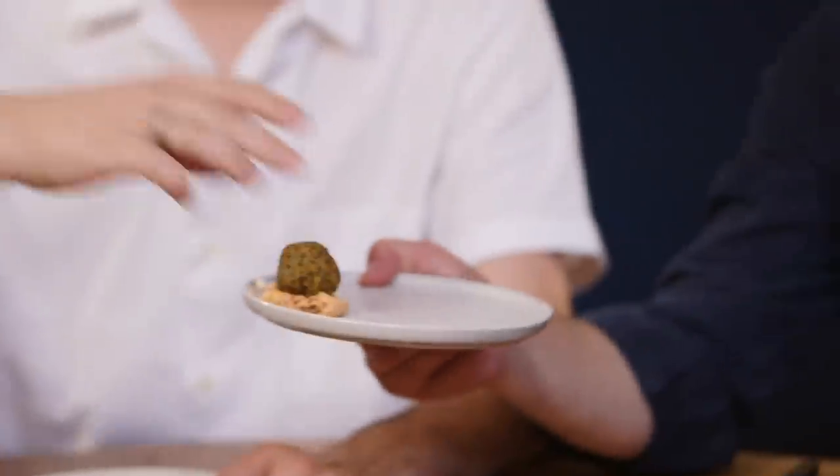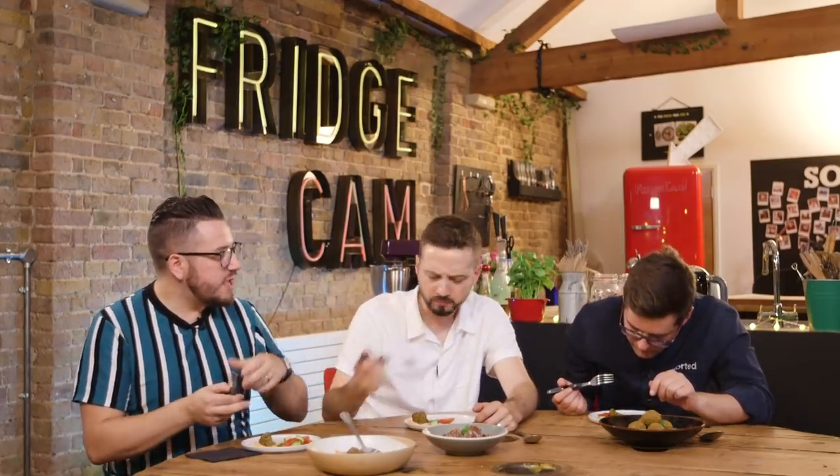And here we go — on baba ganoush. Best looking balls on the table. Would you like some quick falafel? With all of those herbs and the lemon zest in there, it's so light and fresh. The texture of that falafel is really good — you've still got a crispy outside and that stodge in the middle you get from a little bit of doughiness and chickpea. But the lemon and the herbs and the sumac — love it.